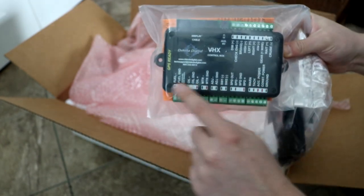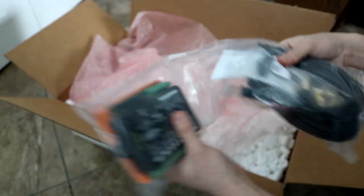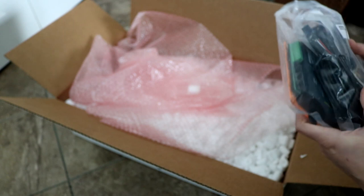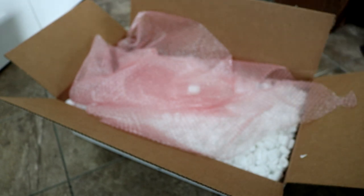This is where all your wires are going to go into. We also have some sensors and other wiring harnesses. It's all packed really nicely, and I'm excited to get this in, so let's get to work.